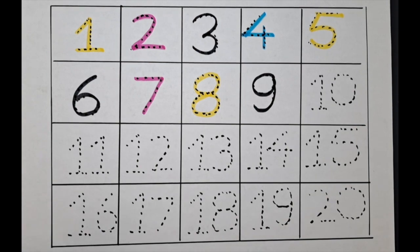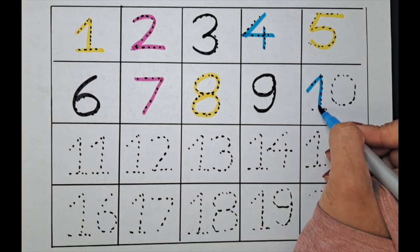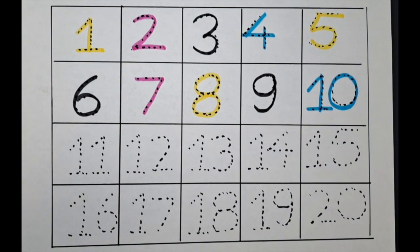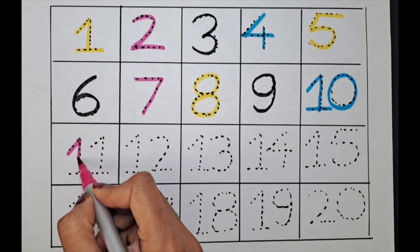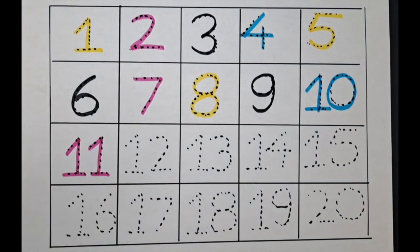It's one-zero, ten — let's do it with the blue color. One-zero, ten. It's eleven — can we do eleven with the pink color? Let's do it. It's one-one, eleven.